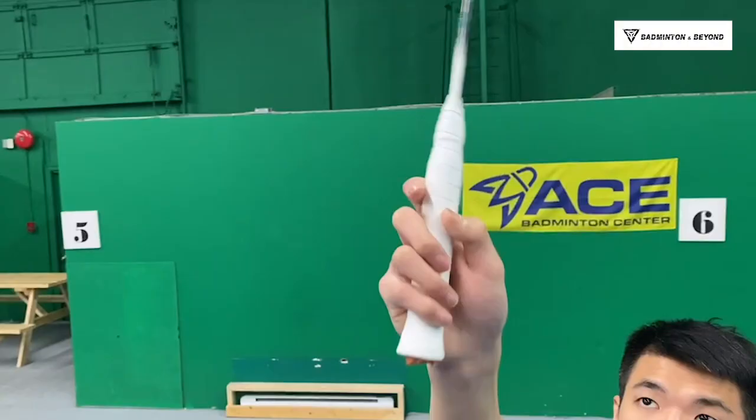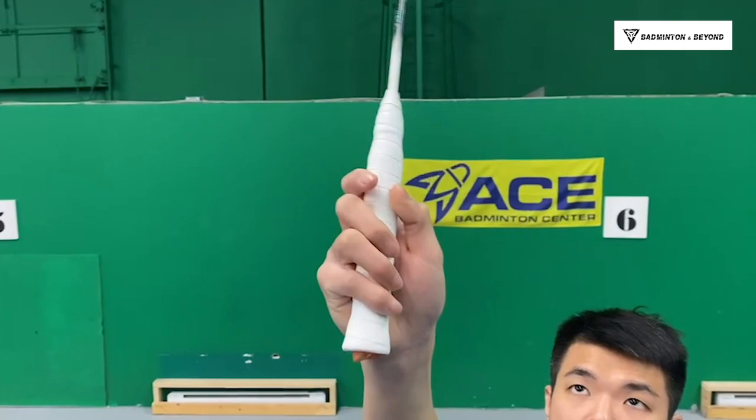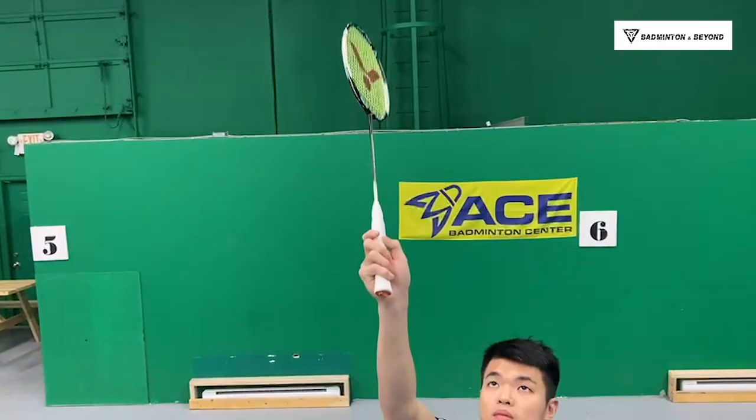And then when you connect with the shuttle, your index finger and your thumb will twist your grip like this.